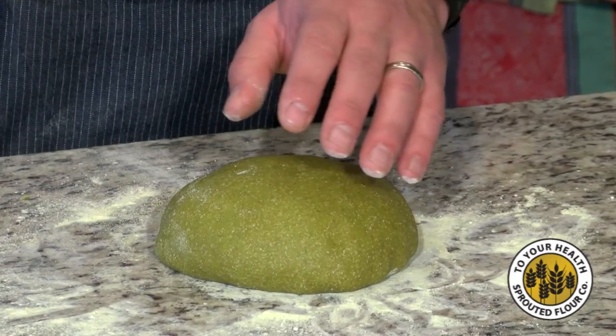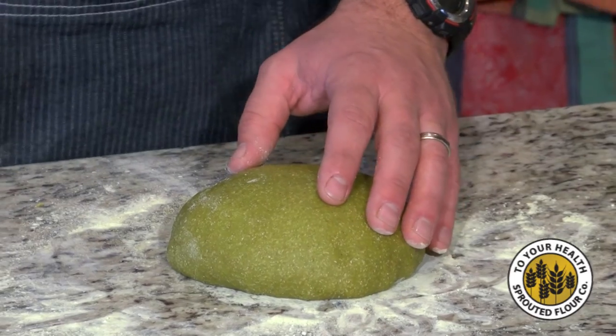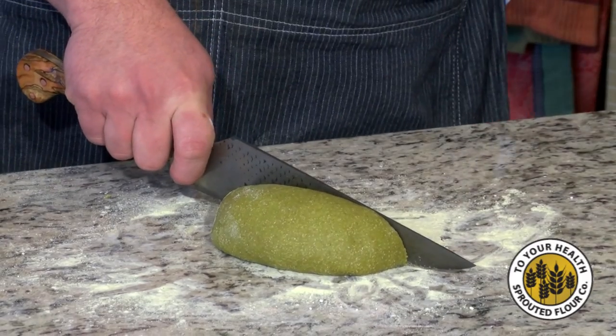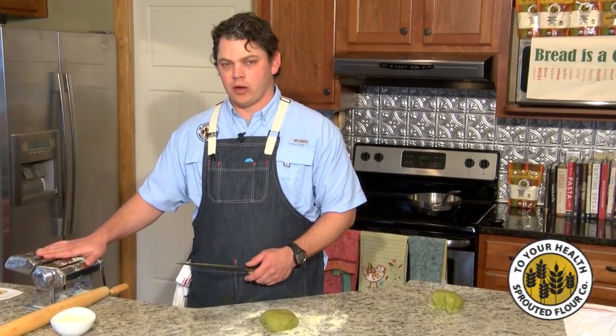This is going to make quite a bit of pasta. If you want, you can portion part of it out — cut it in half, let it rest, or put it back in the freezer. Today we're going to do two different versions of rolling this out: we're going to do a rolling pin and we're also going to do a pasta roller.